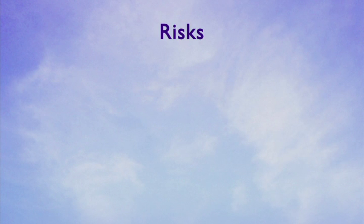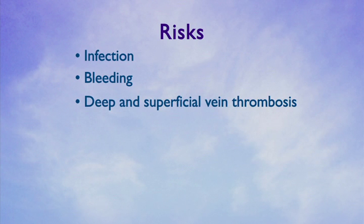There are some potential associated risks with ablation, sclerotherapy, and other vein procedures. Although uncommon, risks include infection, bleeding, and deep and superficial vein thrombosis.